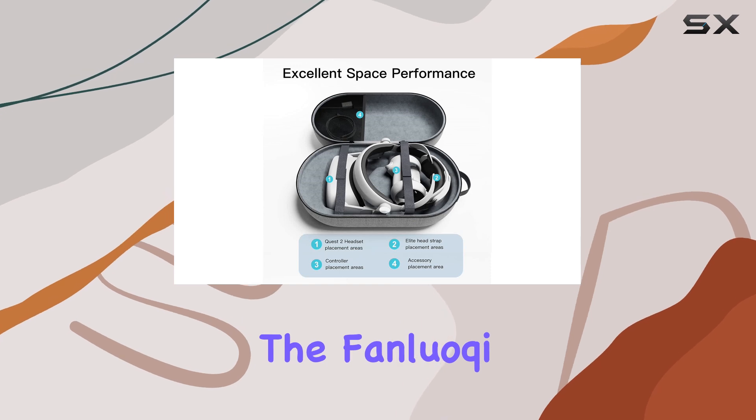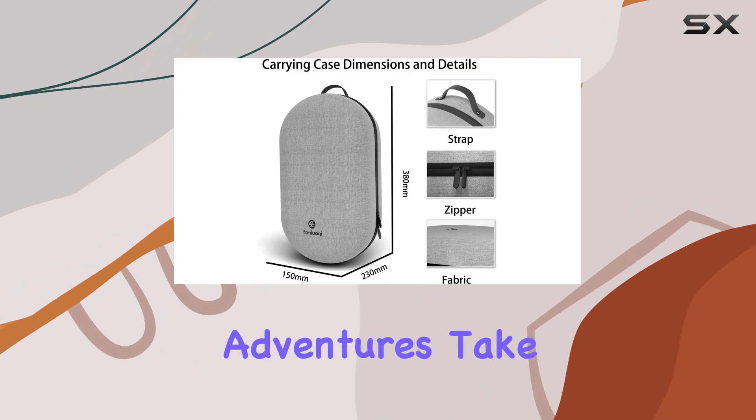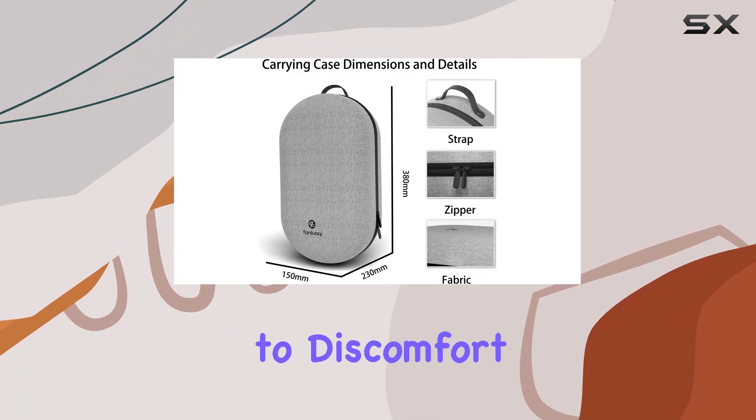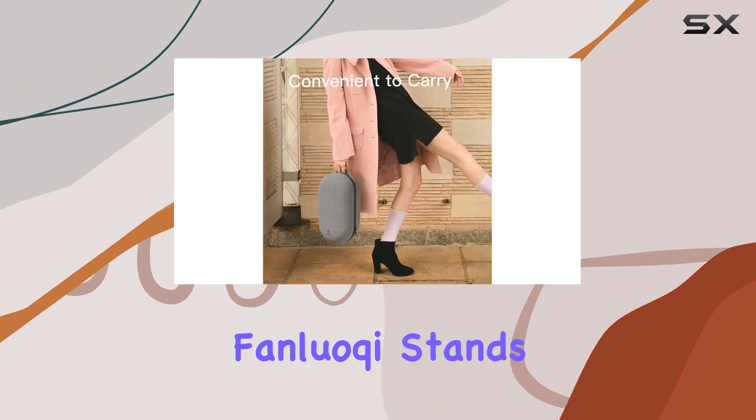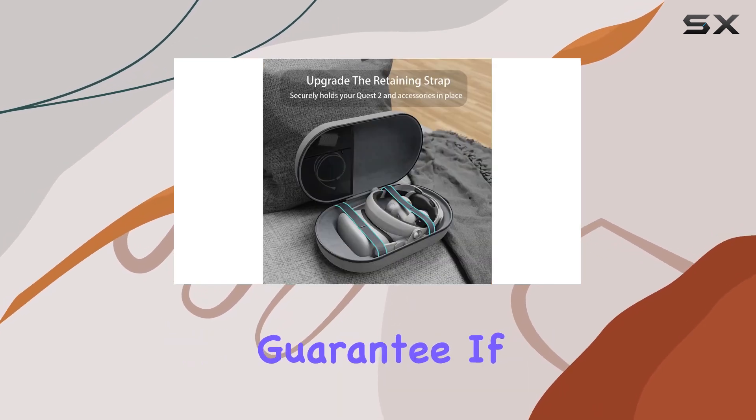Comfort is key, especially for extended VR sessions. The Fan Loki case features a comfortable carrying handle, making it easy to transport wherever your adventures take you. Say goodbye to discomfort and hello to seamless immersion.